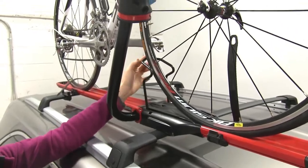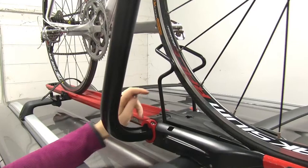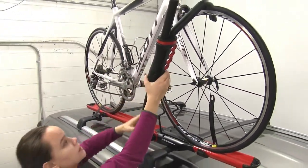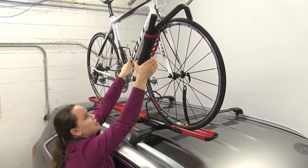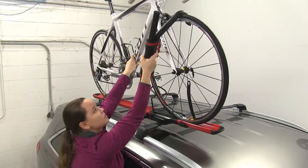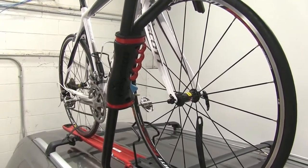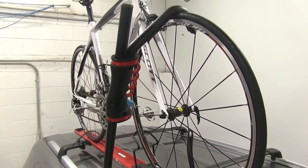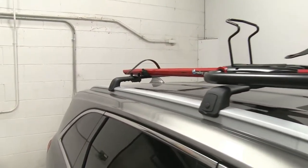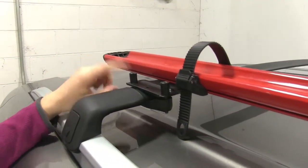We have a wheel cradle here in the back that's just going to sit the back of the tire right up against there, and then we have our Brass Knuckles wheel hook. To release that we're just going to push and lift up, and then if we want to close that we just use some force and pull that down — that's just going to push that bike down into our bike rack. We'll push up, move that out of the way, and then we can lift our bike straight off and set it off to the side.